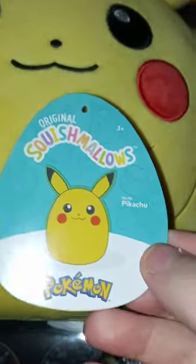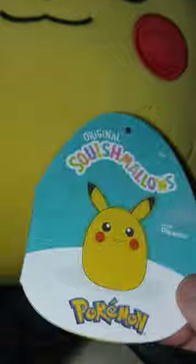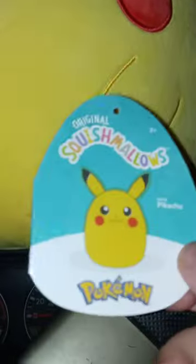I forgot to mention — this is actually Pikachu, because y'all didn't see the character tag. They are actually doing crossovers with Pokemon and Sonic the Hedgehog. Can't wait to see which ones they do next, because that's like the only crossover they're doing from Squishmallows. But anyway guys, hope you guys like, comment, subscribe — Pika Pika!